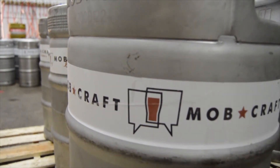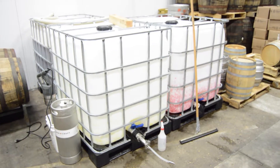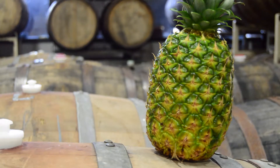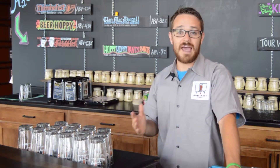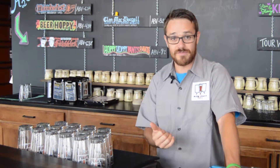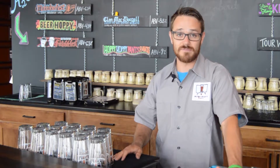As you know, Mobcraft beers usually have some pretty unique ingredients in them — we'll use raspberries, chocolate, sometimes even pineapple — and those have to get added to the beer somehow. We add all of our ingredients after fermentation, before the yeast gets evacuated out of the tank. We'll go and make a slurry out of whatever we're adding.